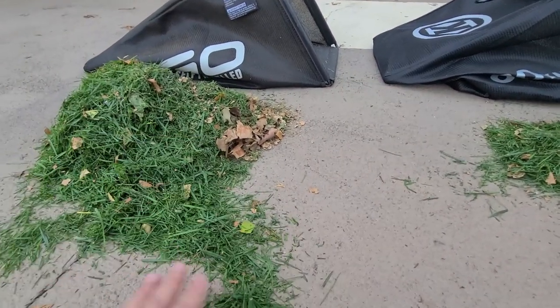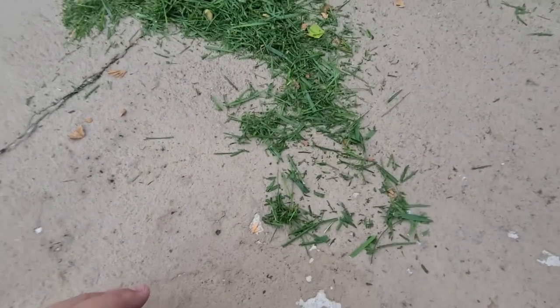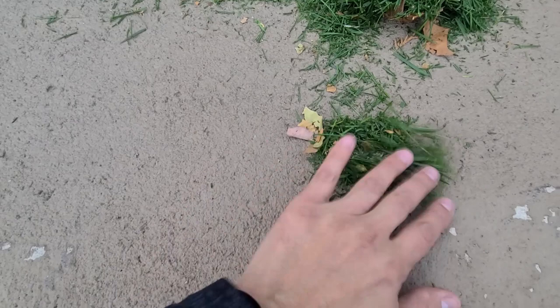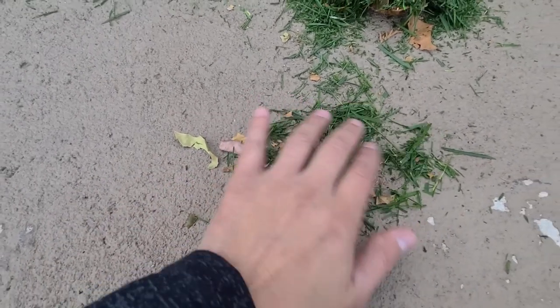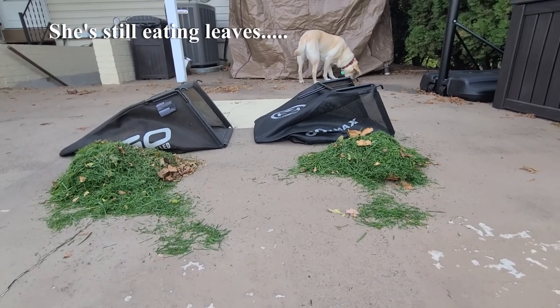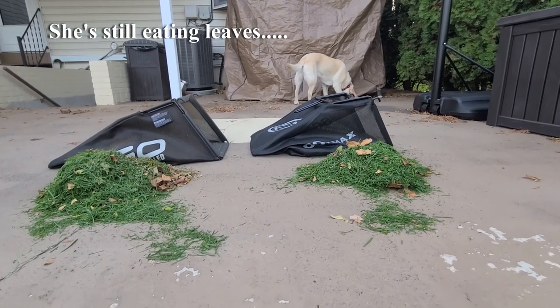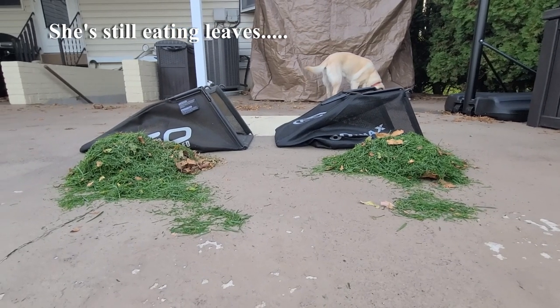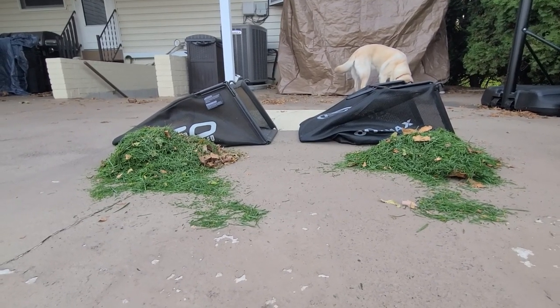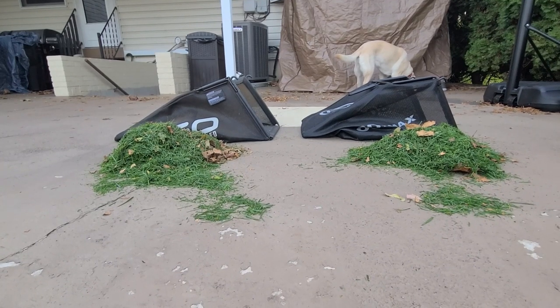Looking at both mulch piles up close, both look cut up nicely with no big stragglers. The Ego pile looks slightly larger, which could relate to the earlier Cobalt leaf cleanup video. Both mowers did a good job. Next, I'll mulch cut with bags off and mulch plugs in.